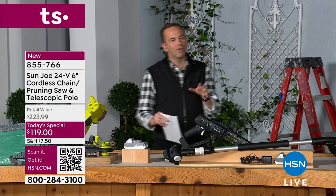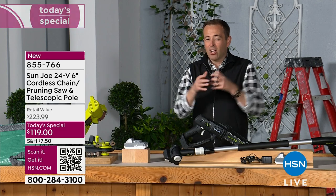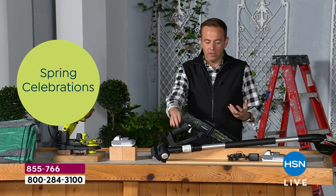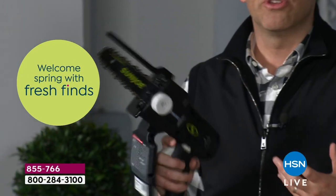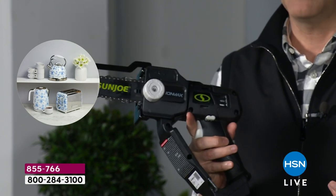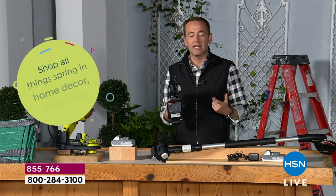It just looks so different from what we've seen in the past. It's not this big, cumbersome, scary-looking chainsaw. It's more manageable, more compact, more user-friendly — and that's why I know you're going to feel so good about this. You can use it one-handed if you want. You do have a place for your other hand if you need it, but it does the work for you so perfectly.